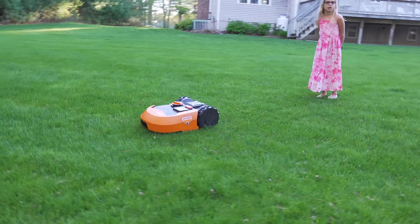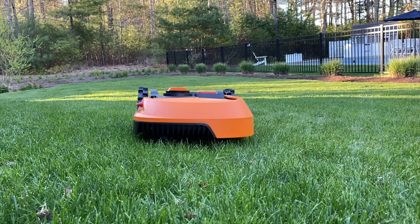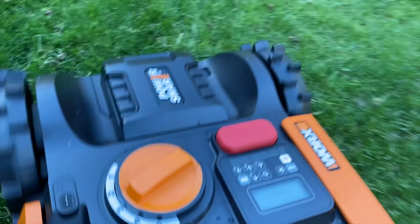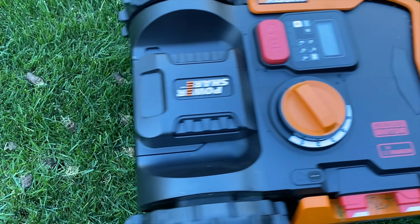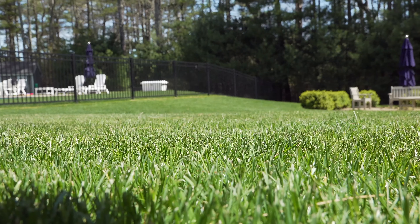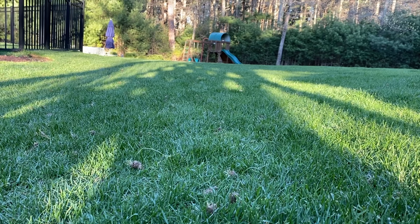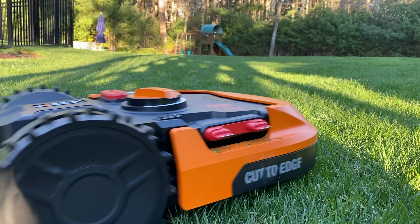A lot of people bury their wire right away, find out they made a big mistake, and then unburying it is no fun. As for using a mower that doesn't use a wire at all — unfortunately there are no mowers available like that. There's been a lot of talk about them, including the iRobot Terra, but none of them have actually been able to come to market.